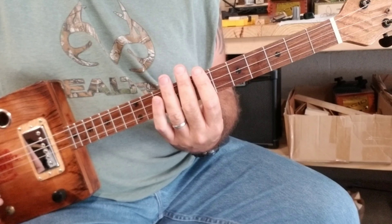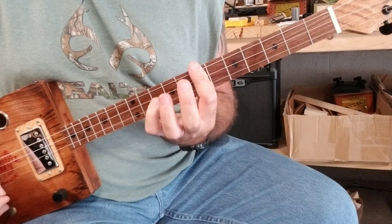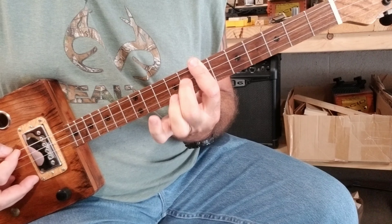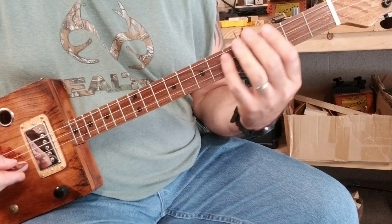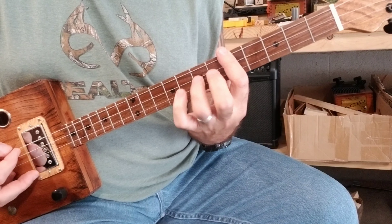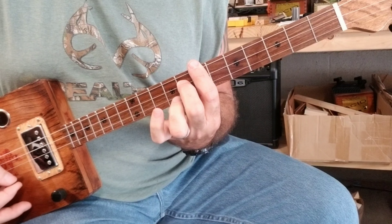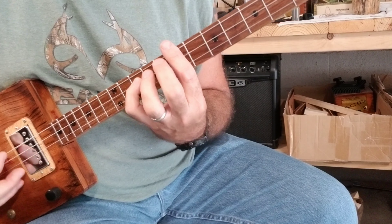Then you're going to move up to the seventh fret, barring the seventh fret, still with the pinky over four frets. And then this finger here — middle finger.